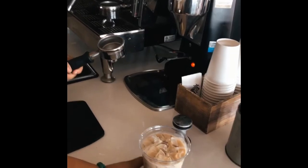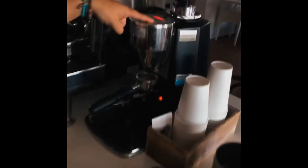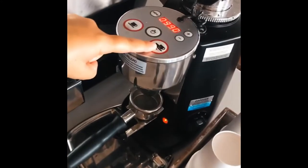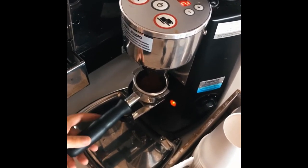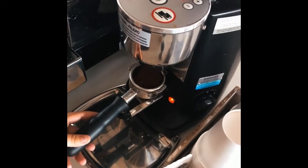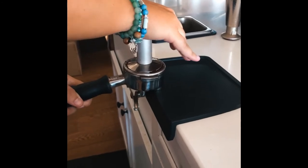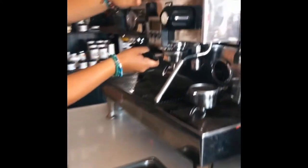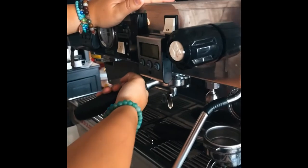After you have your flavoring, your milk, and your ice in a cup, you're going to put your portafilter under the grinder and pull two shots — you're going to hit the two-shot button right up here. Then you're going to take it out, put it on the edge of the table, and tamp it down nice and even, applying even pressure all over the tamp. Then lift up, put it into your espresso machine, and crank it all the way over to the opposite side until it can't go anymore.